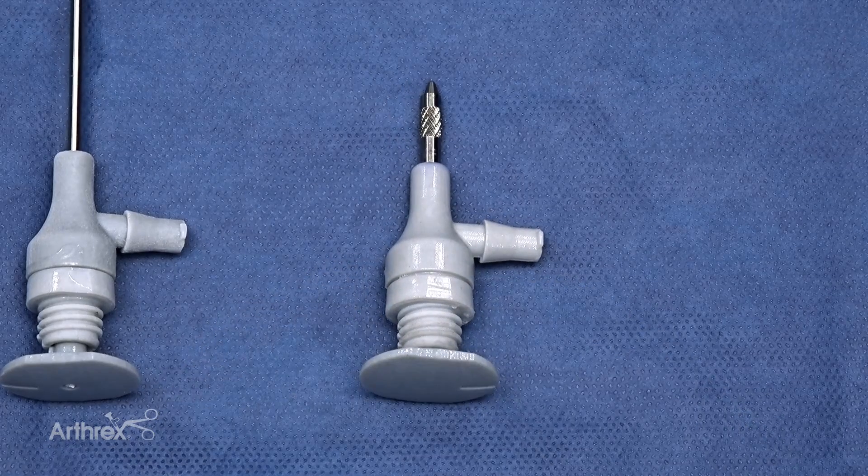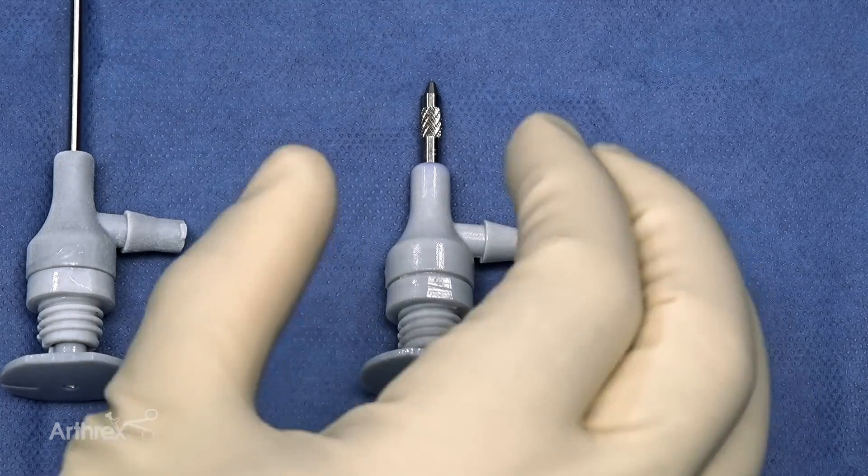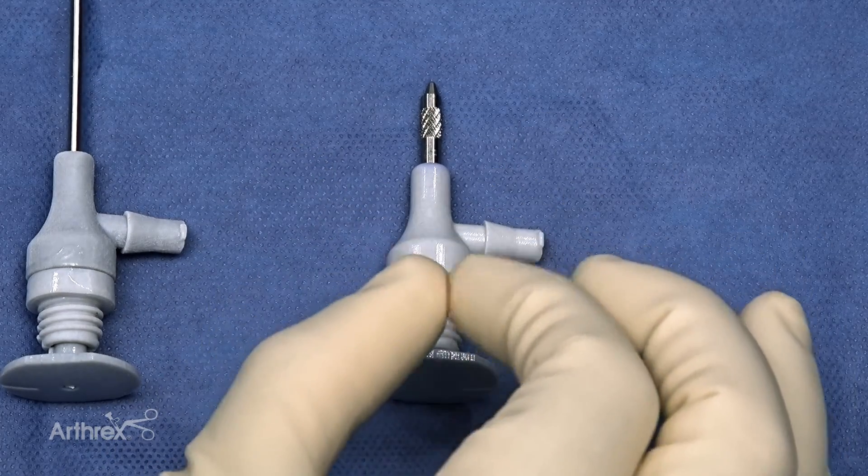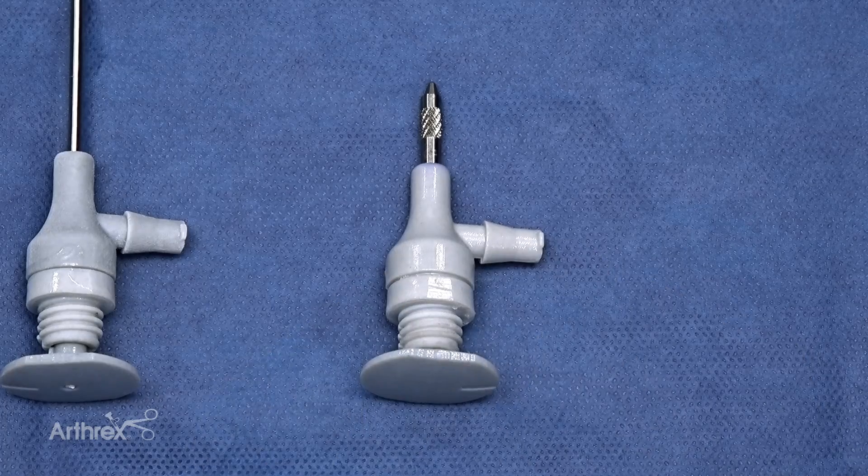One of the frustrations we always have is the capsule preventing you from going in and out of your working portal. But now you have this cannula that sits in there, and it's designed to be wide enough to allow your 2-millimeter nano shaver to go through, or the 2.8-millimeter shaver or burr. In this way, you basically have a system that allows you to do all your nanoscope debridements and procedures.